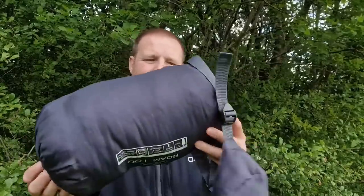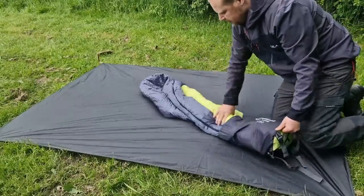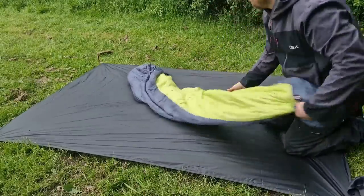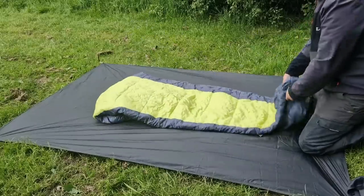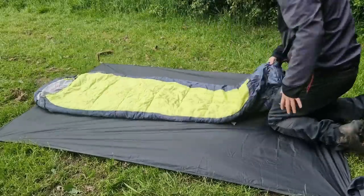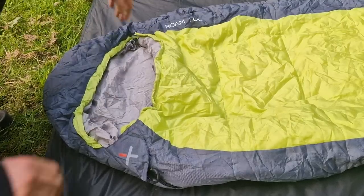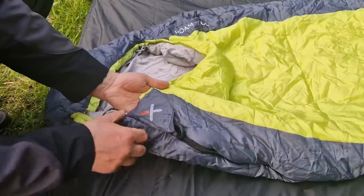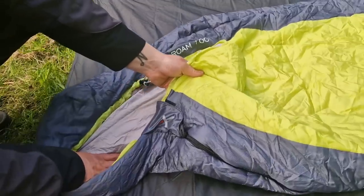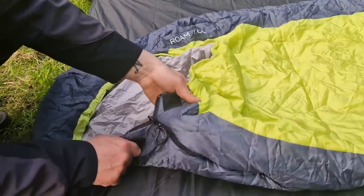Let's get it out of the stuff sack and lay it on the mat. The top of the sleeping bag is where your face points out. You've got a velcro cover here to stop yourself from accidentally pulling the zip down when moving around at night. It feels like quite a strong zip.